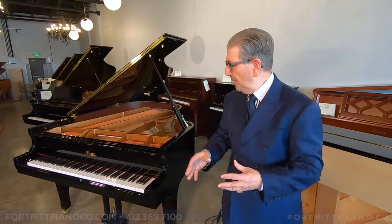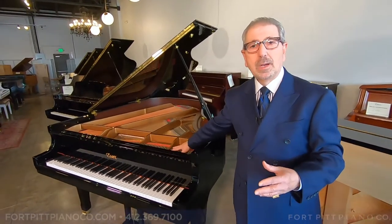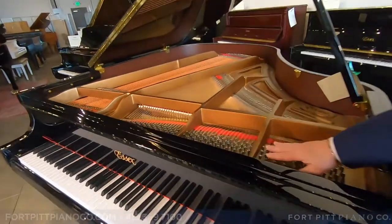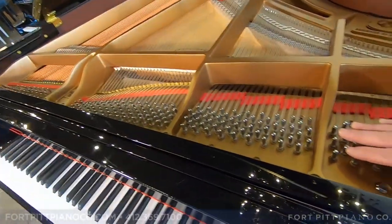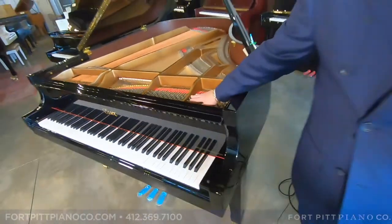So that's our tapered soundboard. Our pin block is multi-radial Adirondack maple, quarter sawn — phenomenal. Great holding power, great tuning power, just the best in the marketplace at this price point.